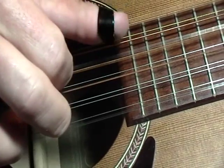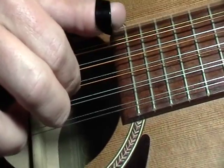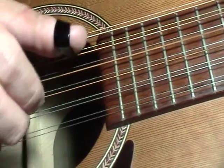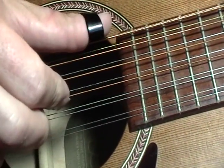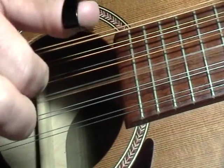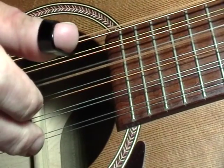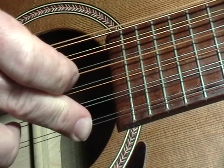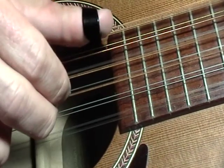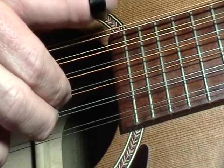Now I changed to all open strings — I'm just playing an open D chord. And I changed my pattern. So instead of doing the five, three, four, one, I'm going up to the sixth string with the thumb. Then I'm hitting my third string again with the index. And then I'm doing my four with the thumb. And then the first string with the middle finger. So all I did was drop down a string — same picking pattern, but I went from the fifth string to the sixth string.